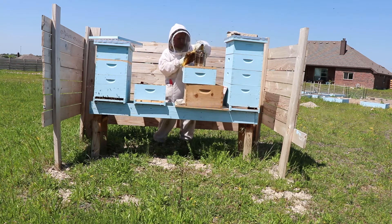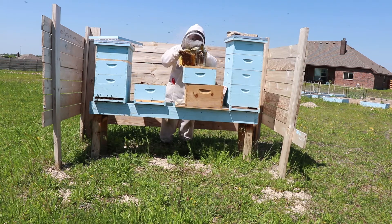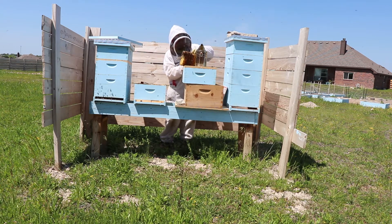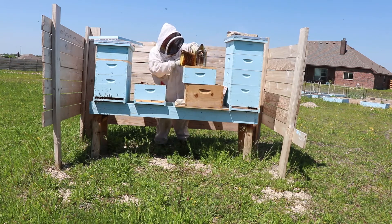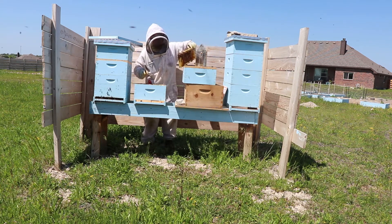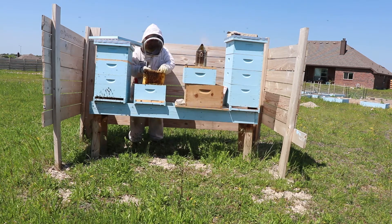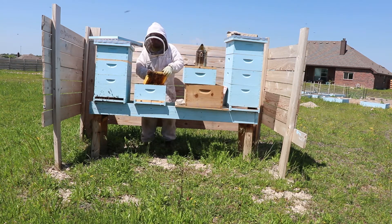I was panicking — I didn't know what to do. What you need to do is look to see if you can find the queen, which is hard in a big hive. I put the whole hive back together and waited about another week, then came back and looked for signs of eggs. If you have a queen, within a week she should start laying again. If the bees are creating queen cells, that's a sign you no longer have a queen and they're trying to create another one.